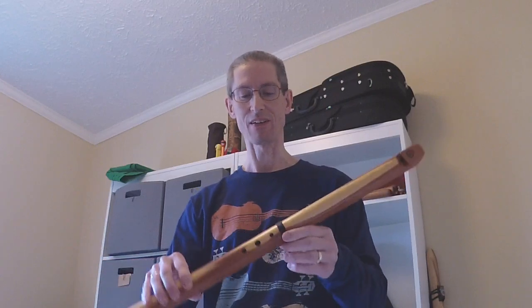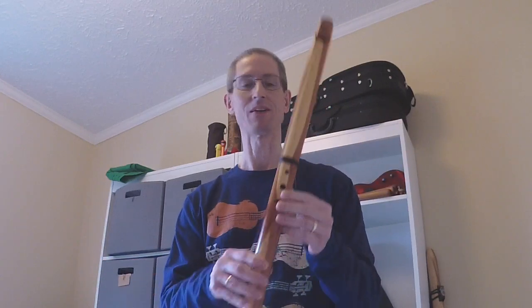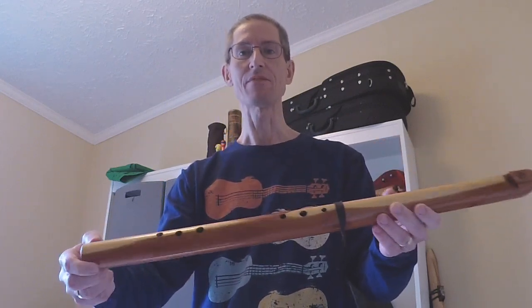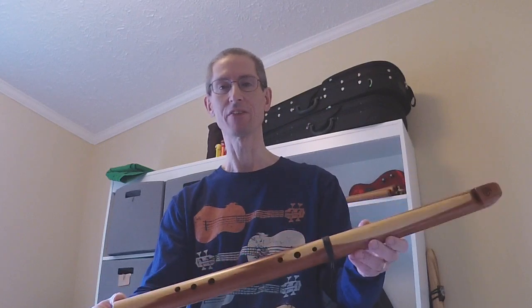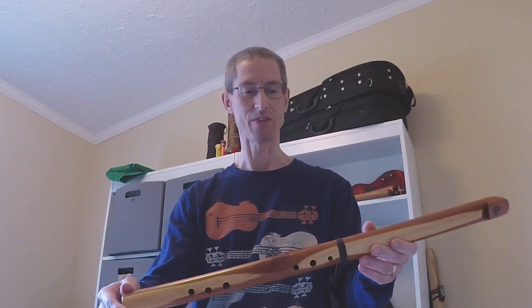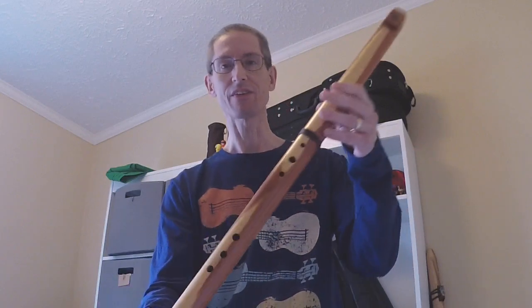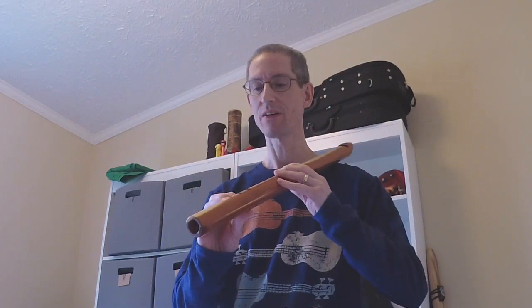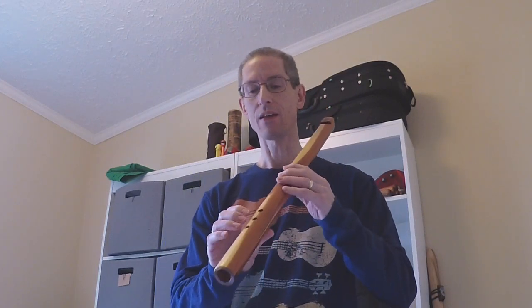I've never played one so I can't attest to that firsthand, but I can believe it. Let's go over the scale — the advertised scale, the real scale, and some extended scale notes. You've got six holes on the top and one on the back. This is advertised as a major scale flute, and it can be played that way.